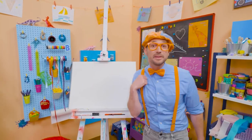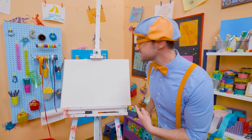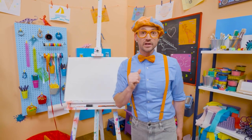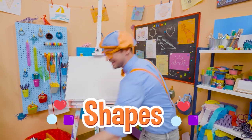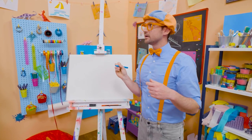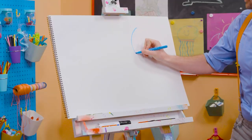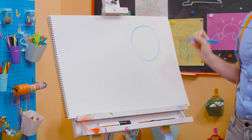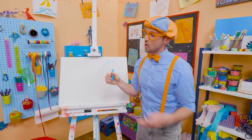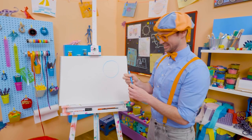Hey, it's me, Blippi. And do you see my drawing pad? Do you know what shape this is? Yeah, it's a rectangle. Hey, why don't you and I draw some shapes together today? All right, let's pick blue. Let's start with a circle — you know how to draw a circle. A circle is one continuous line that continues all the way back to where it started, with no sharp corners. Cool. So that is a circle.